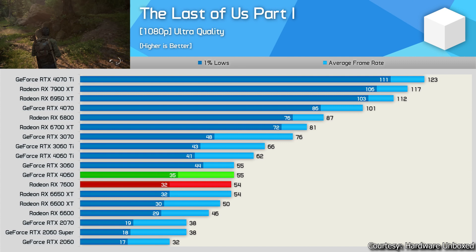Next game: The Last of Us Part 1, tested with patch 1.1. I don't recommend ultra quality preset on 8 GB GPUs — use high instead, as ultra exceeds VRAM limits causing poor 1% lows. The RTX 4060 gives 55 fps average, just matching the RTX 3060. The 3060's 12 GB VRAM helps achieve better 1% lows compared to the 4060. The RX 7600 also has 8 GB VRAM, but its lower price at $250 justifies the limitations.